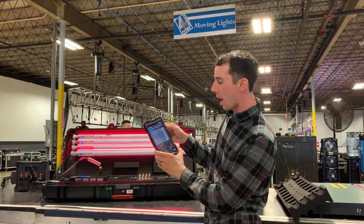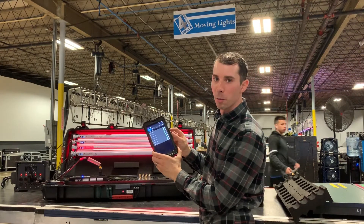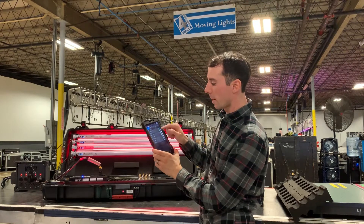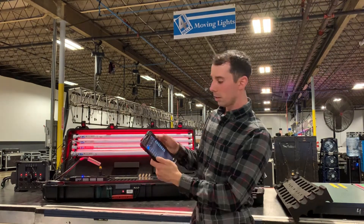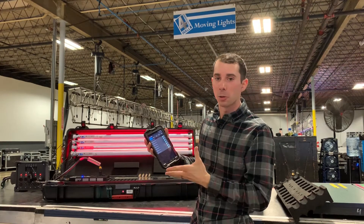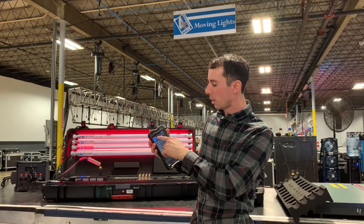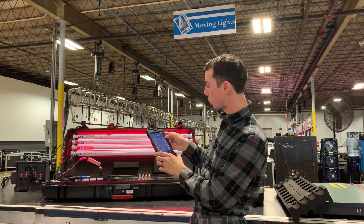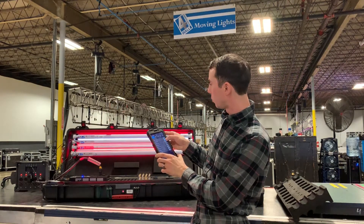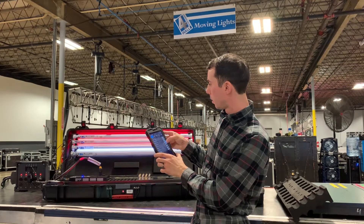If I go here, I will see my lights connected. Right now I actually only have seven, so I'm waiting for that eighth one to appear. Sometimes it's just a refresh — you have to wait a little bit. There you go, there's my eighth tube. So now I have control of every tube, as you see here.